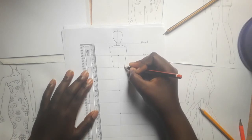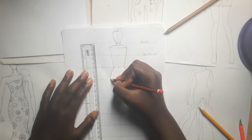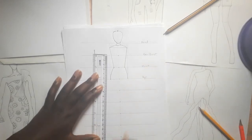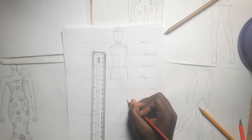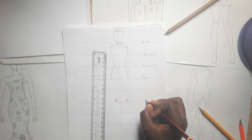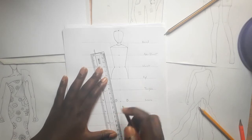So you draw your line to the waist. Now when drawing the hip, you draw the waist — just a little more, not too big. This is going to be the knees, then the thighs. We're going to do a straight line.